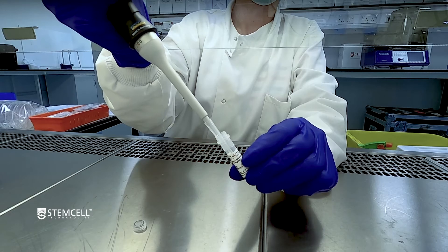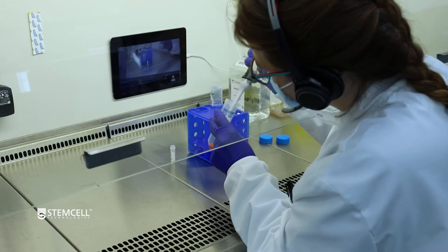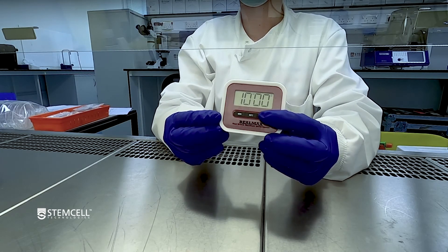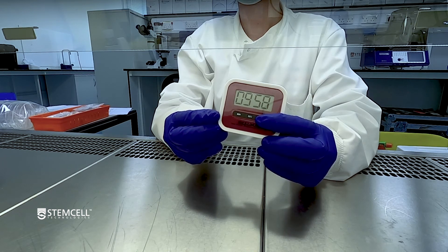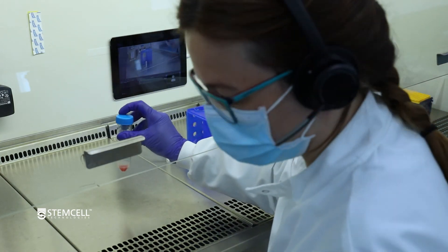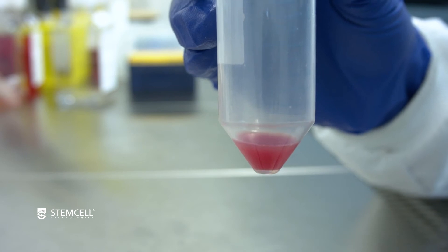Next, add DNase-1 solution to a final concentration of 100 micrograms per milliliter and incubate at room temperature for 10 minutes. This step is optional and you can refer to the product information sheet for your specific EasySep kit for guidance. Following the incubation, you will have a single cell suspension that is ready for cell counting and downstream dendritic cell isolation.